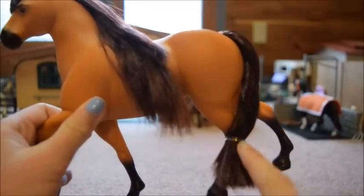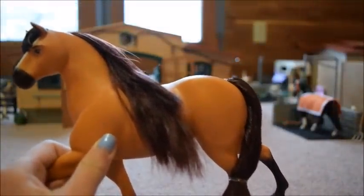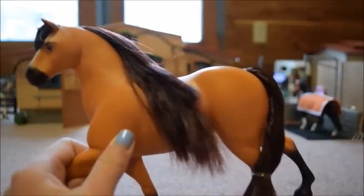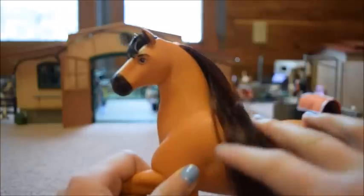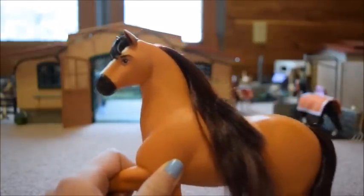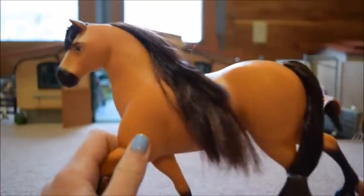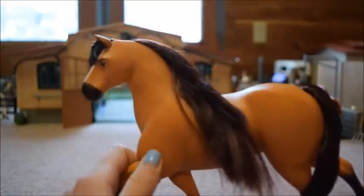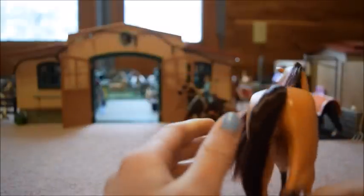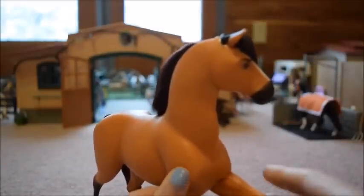His tail is rubber-banded to his leg and I kind of left it that way since it keeps it nice and contained — otherwise you can see those little hairs sticking up. I think it would have been really nice if they included a brush, since both Lucky and Spirit have real hair manes and tails. Thankfully I do have some old doll brushes that I can use on them.